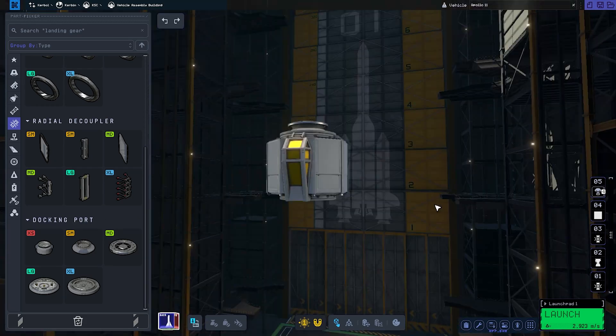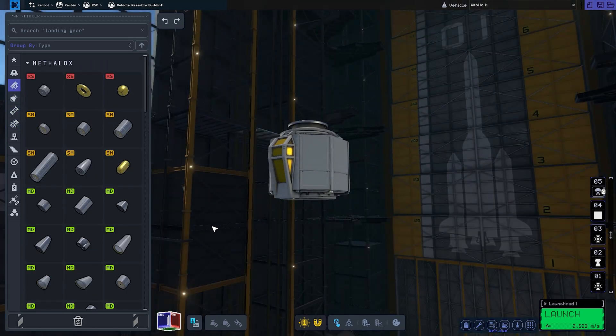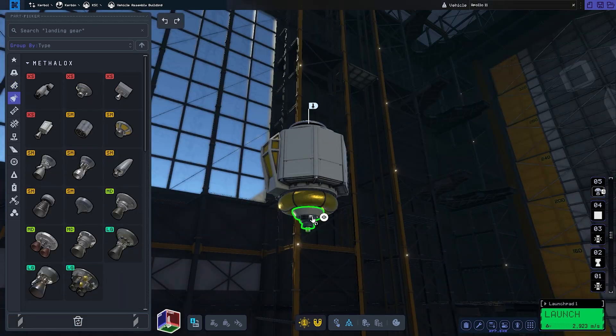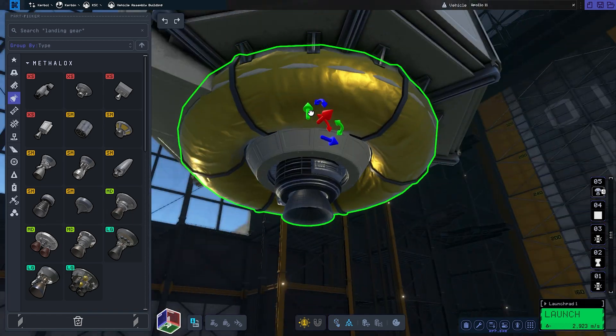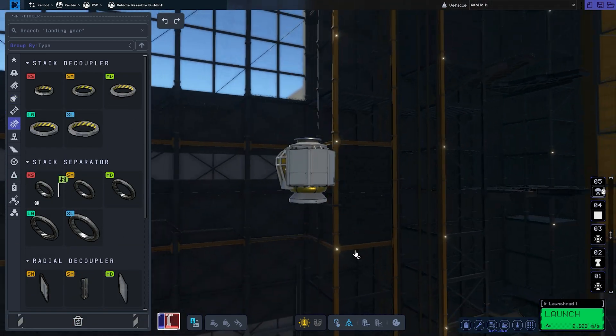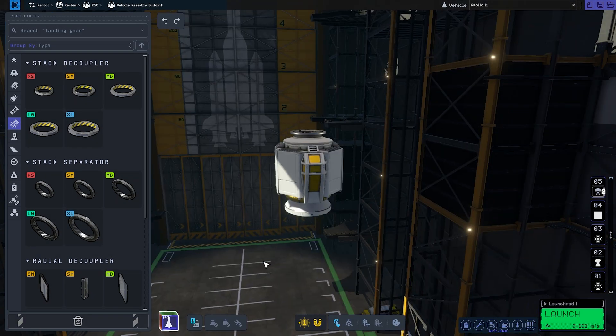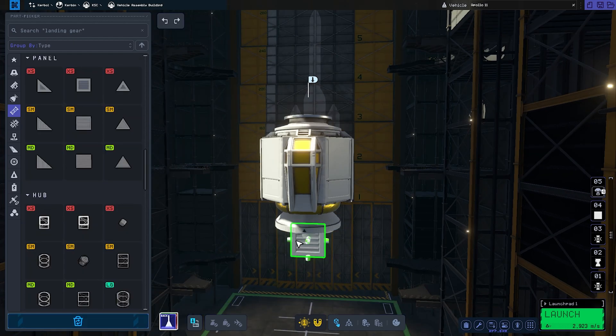With the SM complete, we can move on to the lander. At first I thought it was going to be a significant challenge, but I looked at it from a different perspective and got it done pretty easily. I attached the fuel tank and ascent engine right to the lander can, but somehow I didn't realize it wasn't nearly enough fuel to get back into lunar orbit, so we ended up just taking the whole lander back into space.